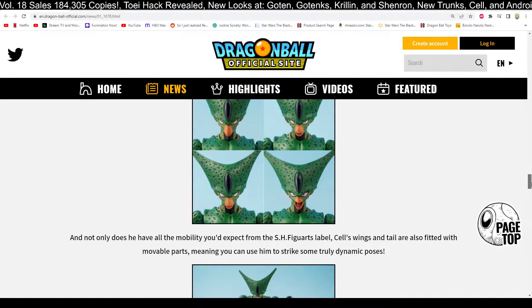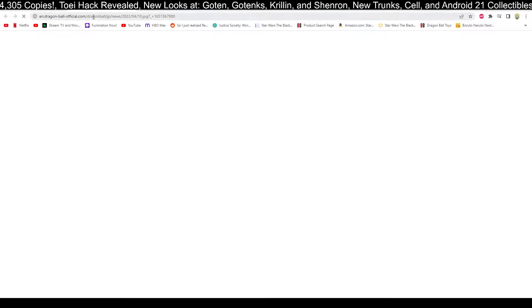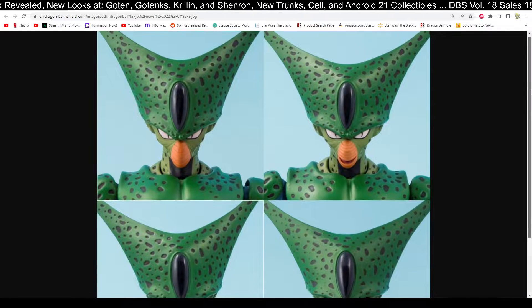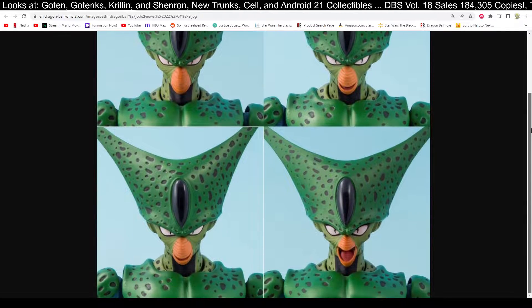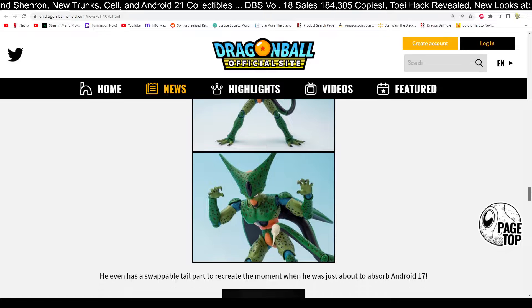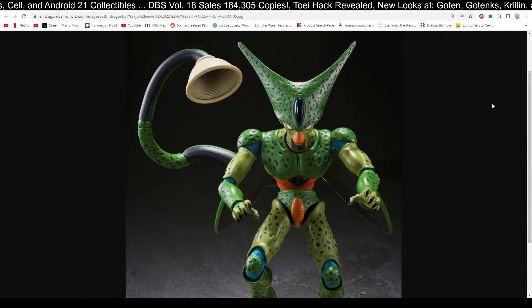Now let's take a look at the Cell figure. This Cell looks great as well — a lot of detail. The first form Cell looks really good. They got all the black splotches down pretty well. The opening of the mouth — I never quite understood how that mouth is supposed to work, but they pull it off here and make it look great. Of course he's got the usual amazing posing, and his swappable tail part lets you recreate that big suck moment. So there he is — the big suck. Very cool.